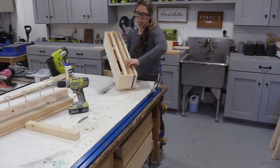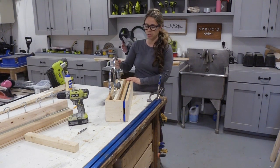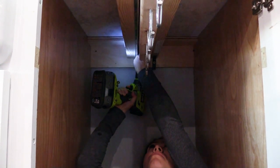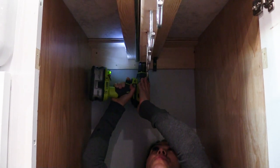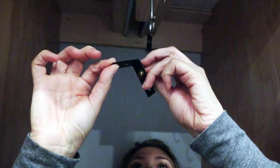You definitely want this one to slide good because if you're using it every day, you want it to function. This is the lid organizer. I have some other lids that won't fit — I need to make a wider slot so they go all the way down. I'm just tacking it to the underside of the cabinet with inch-and-a-quarter screws. Make sure you don't use too long of screws or it will damage your countertop.